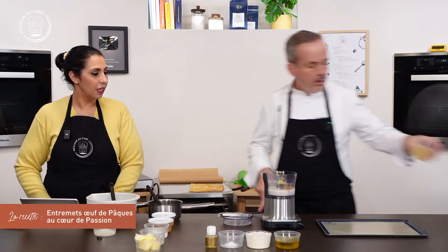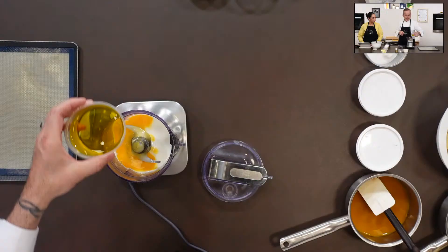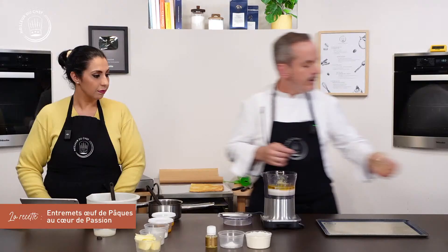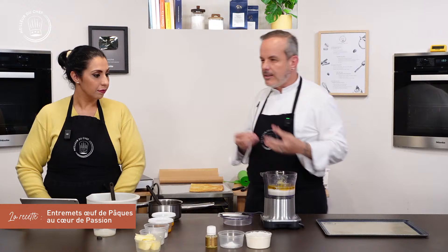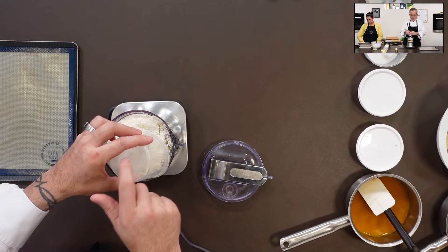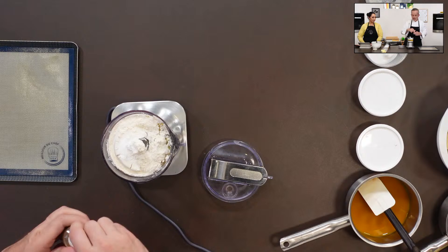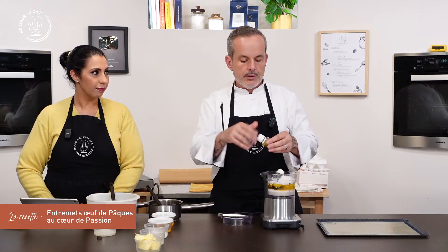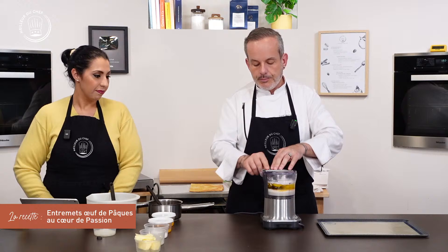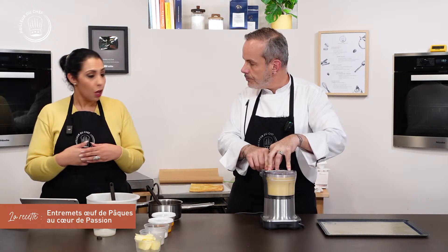Ce sera plus goûteux avec un lait ayant un certain taux de matière grasse. On met l'huile d'olive — une bonne huile qui vous plaît, avec une bonne saveur pour donner un bon parfum au biscuit. La farine et un peu de levure chimique, et pour finir l'arôme citron bio ou du zeste râpé directement dans la cuve. On va mixer finement pendant quelques secondes.